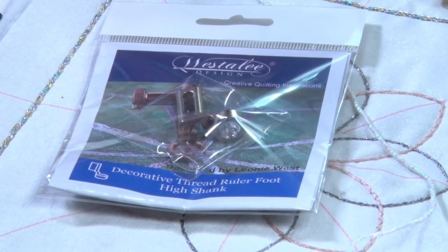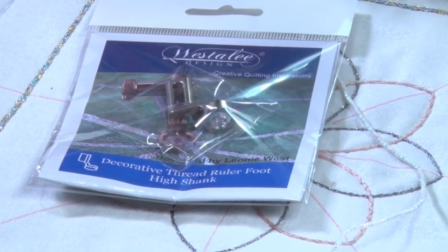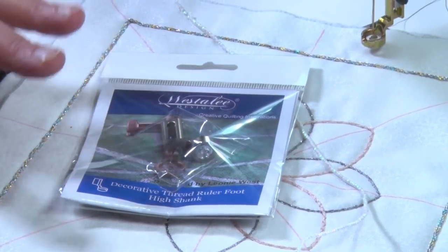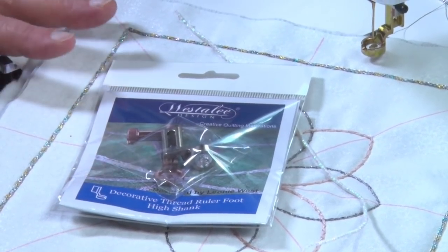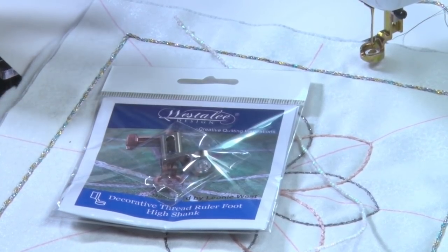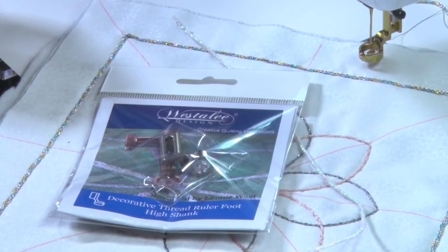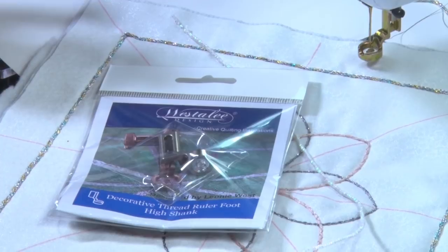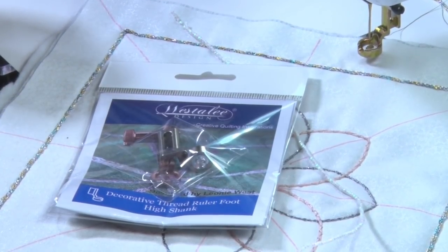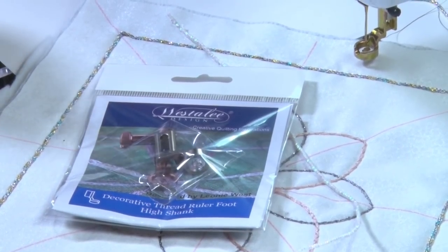That's about as far as I went — I don't think I have anything thicker. Just one decorative thread ruler foot is all you need to do your ruler work. Remember, with the templates there are some that are going to be easier to use than others for this technique. But try it — find out what works. You might find something I haven't thought of. Tiny little circles — I don't think I'd do half-inch circles with it, but somebody out there will! So enjoy.